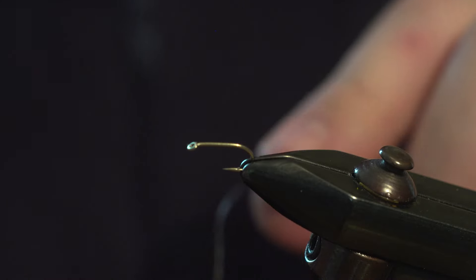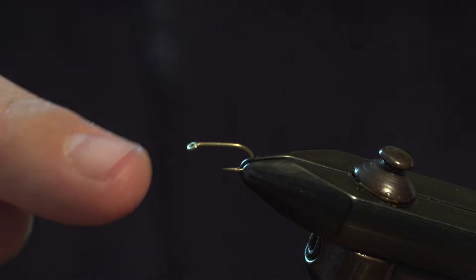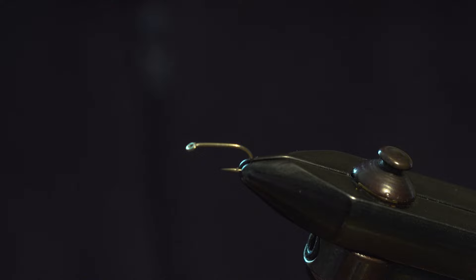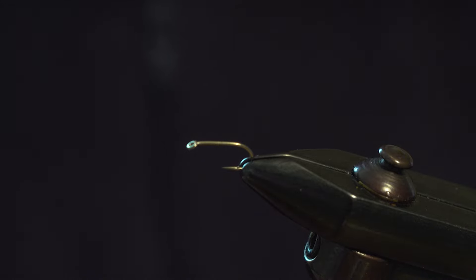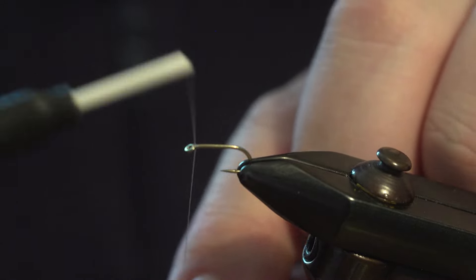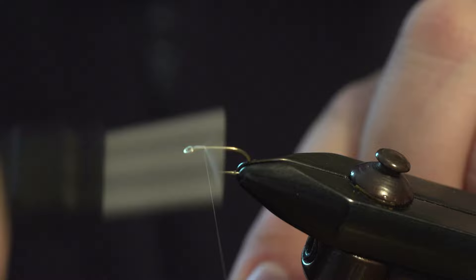The hook we're using is a size 14. I'm going to show you a little trick on how to use a big hackle on a small hook when you run out of the small feathers. I was shown this a long time ago by an old club member and I've never forgotten it. It's a cracking little trick to use a big feather.